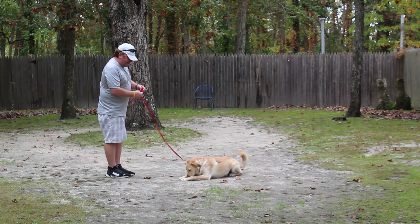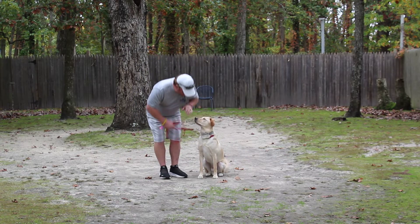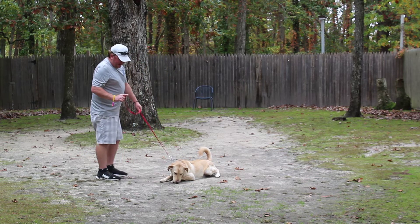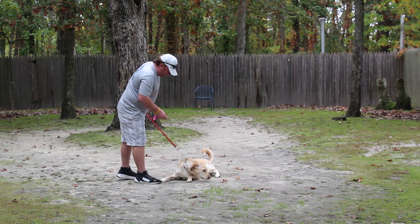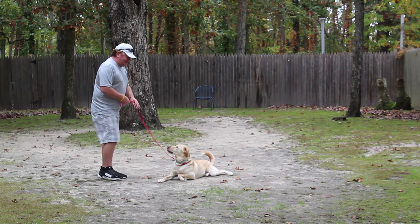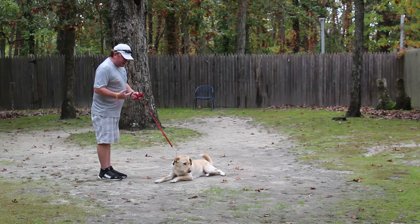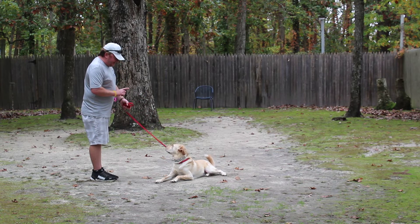This is our down stay command. The idea at home is to have Finn hold this for three to five minutes. I'm correcting him because he's sniffing the ground. When they sniff and smell they get distracted, so I'm trying to keep his nose up off the ground as much as I can.